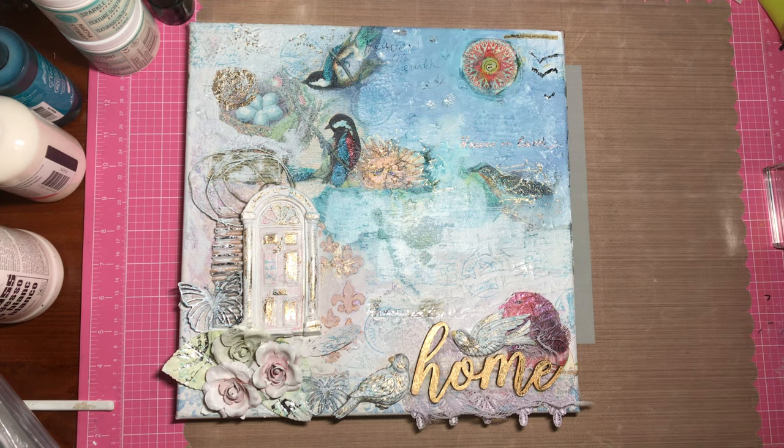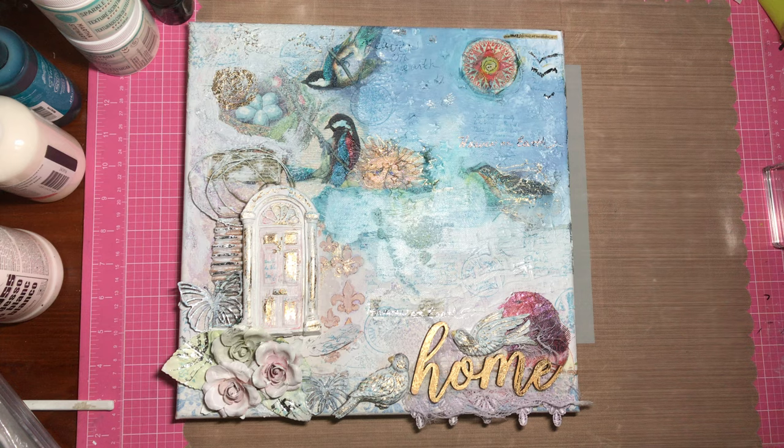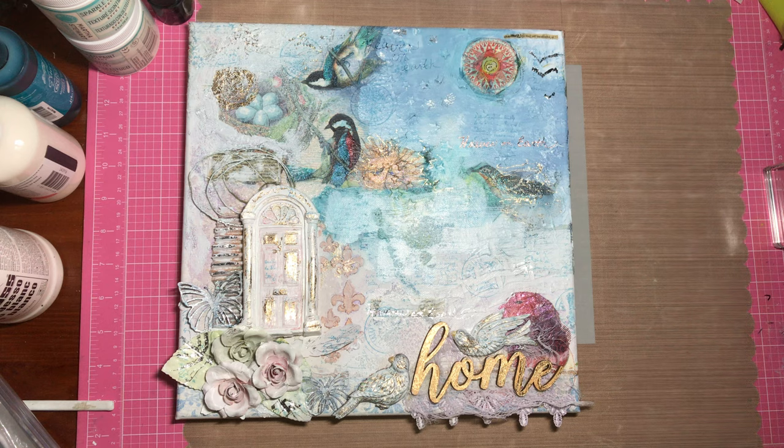Hi everybody, it's Amalia and I'm here today just to do a little show-and-tell about a mixed-media canvas that I did recently. I talked about it last month during my goals but I don't think I actually ever showed it on a video. I finished it approximately last month and I used all sorts of products and techniques on it, and I'm really happy with the way it came out.